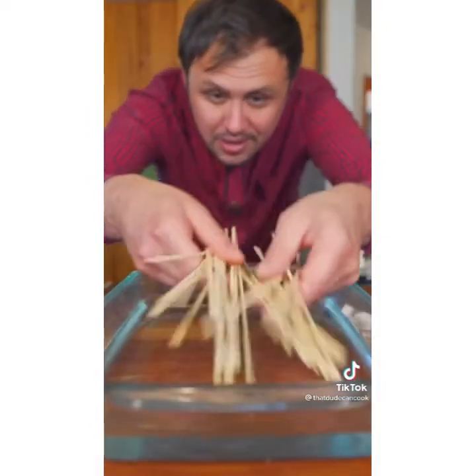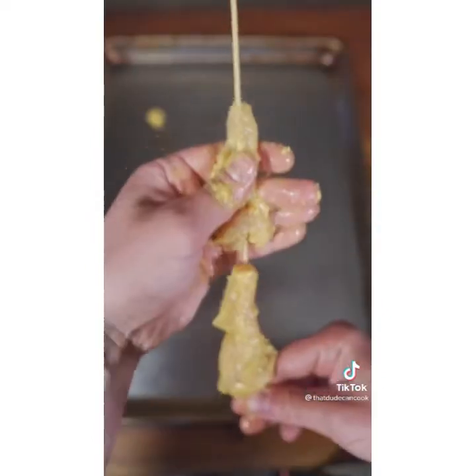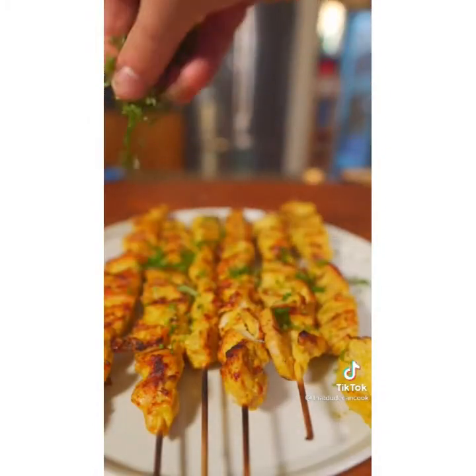Soak your skewers in cold water for a couple hours so the wood doesn't burn when it hits the grill. Then just skewer and scrunch, let's grill. Finish with a little flaky salt and fresh cilantro.